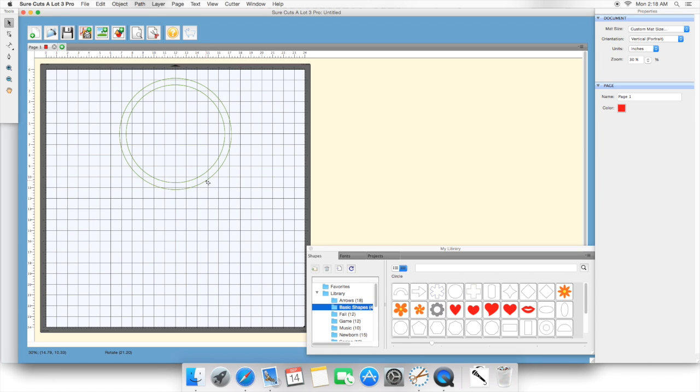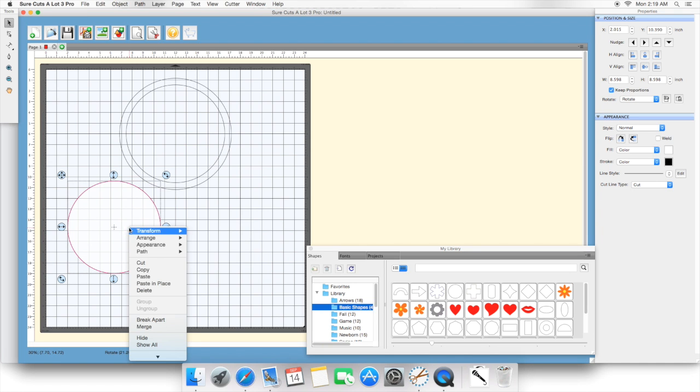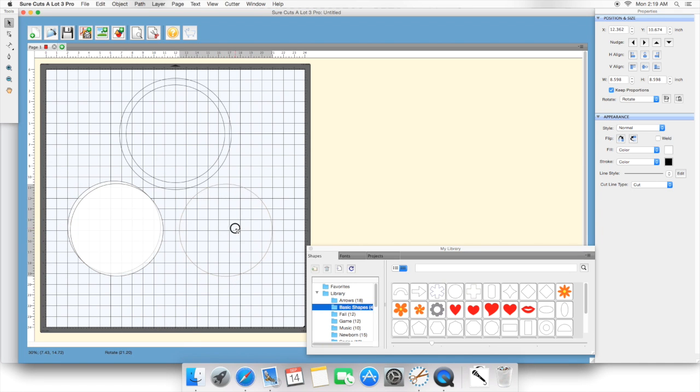Now that I have the outside of my logo, I'm going to start making my letters. I'm going to make another circle and I want it to fit inside where my letters will be roughly. You're going to want to make two of these — copy and paste — so they're both the same size. We'll have letters going up on one and letters going down on the other. You cannot do letters on top and bottom on the same circle, that's why we're doing two circles.